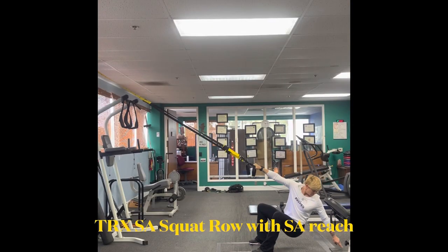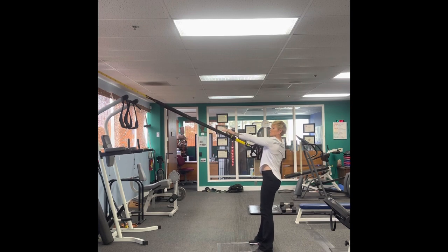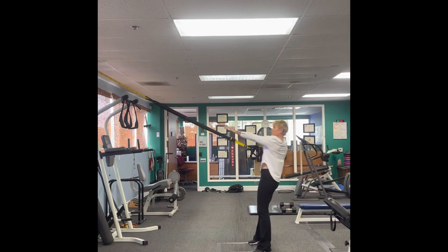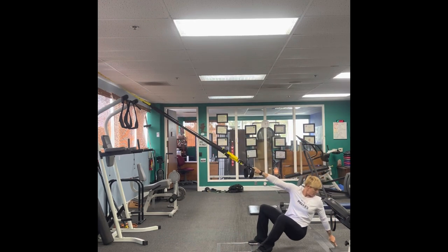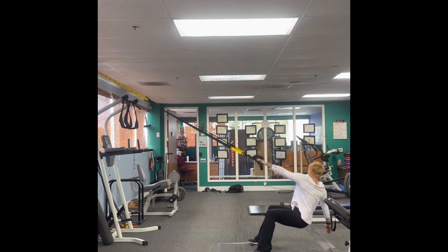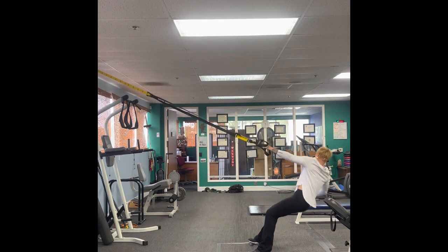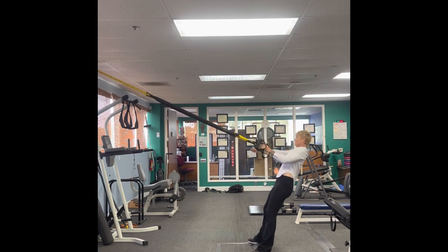The TRX single arm row with a reach can be used to develop unilateral strength as well as challenge the core. The kinetic chain — which includes the legs, torso, back, and arms — are also affected. To perform this exercise, hold the TRX in one hand and suspend yourself with one arm, activating your core as though you're holding a plank. Lower your body with one smooth controlled motion toward the ground. Pause at the bottom to re-engage your core. Touch the floor behind you with the opposite hand to get full range of motion from back to front. Drive from your feet to get your hips moving forward, use your lats and arms to pull yourself back up, then reach with the opposite arm as far up the TRX as you can while maintaining balance.